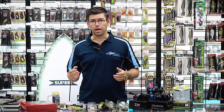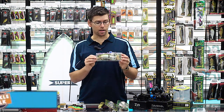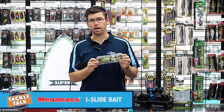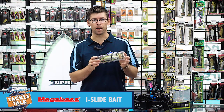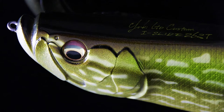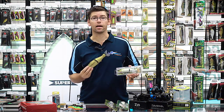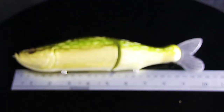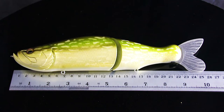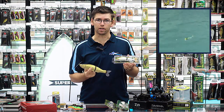We've also got a heap of new stuff just in from Megabass. We've got the Ice Lides — an awesome gliding swim bait that's going to be absolutely huge for cod and barra guys. They make an absolutely huge 260mm model. A couple of colours, they look amazing in the water and they're really realistic.